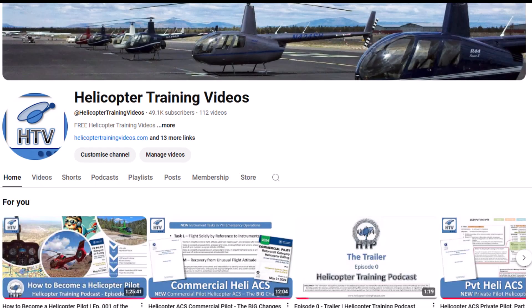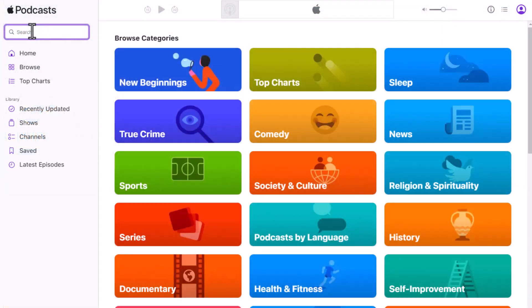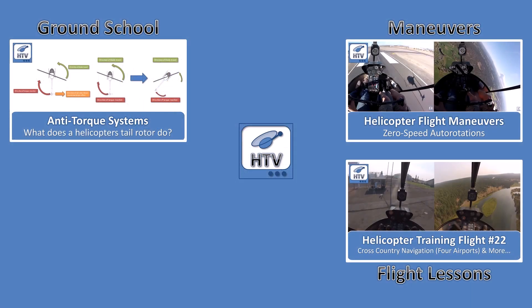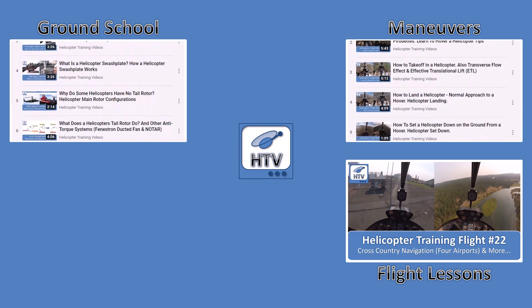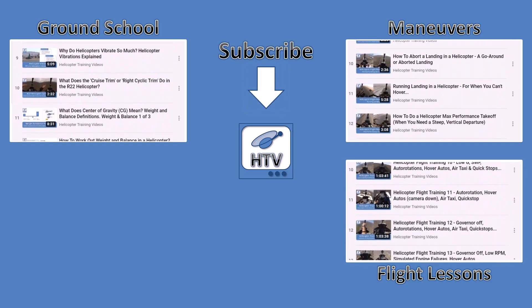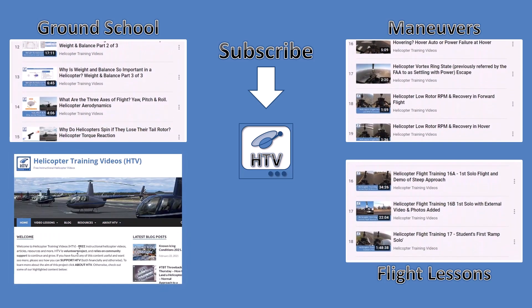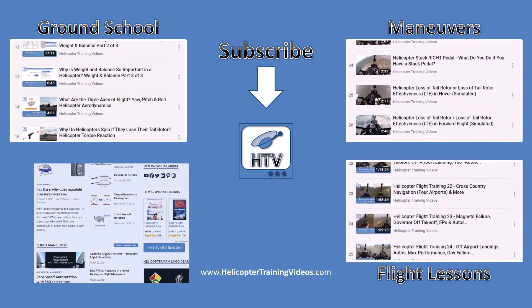You can find the full episode right here on this YouTube channel under the podcast tab, or listen on Spotify, Apple Podcasts, or whatever your favorite podcast player is — just search for Helicopter Training Podcast. You can also start learning right now on the Helicopter Training Videos YouTube channel with playlists covering ground school subjects, flight maneuvers, and following a student on every training flight from day one through to checkride. Please click subscribe to get the latest videos and support this channel. For more information, including articles, quizzes, resources, and how to support this volunteer project, check out HelicopterTrainingVideos.com. Thanks for watching. Fly safe.